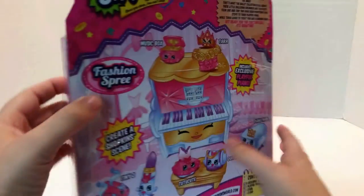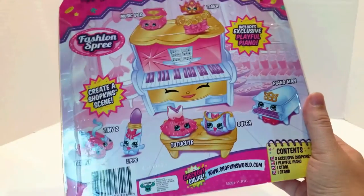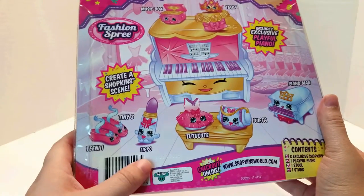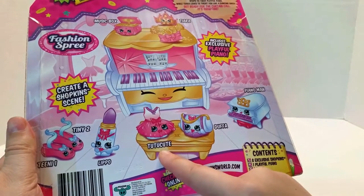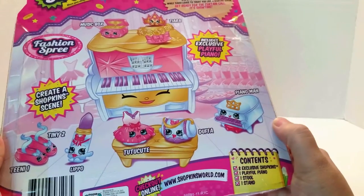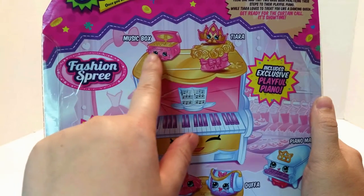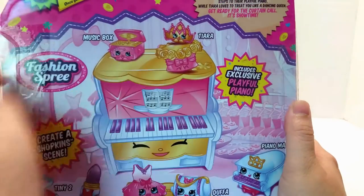It has the names on the back. The Big Piano is a playful piano. And you got Teenie One and Teenie Two, the ballet shoes. Lippo, the lipstick. Tutu Cute, the tutu. Duffa, the duffel bag. Piano Man, the piano — after the great Sir Elton John, I'm sure. Music Box, the music box. And Tiara, the tiara.